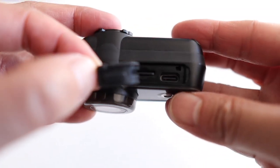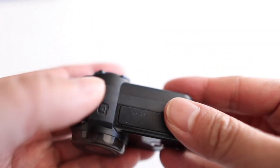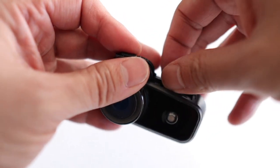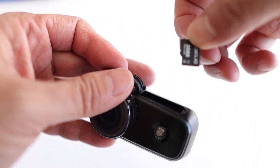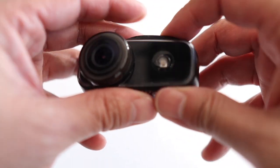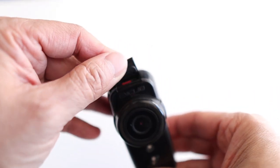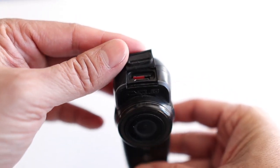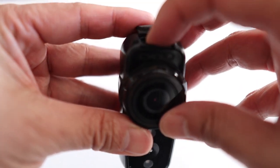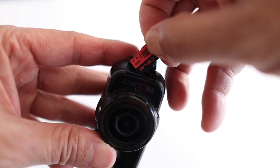In terms of the device's ports, it runs on USB-C, and it has the storage card right next to it. You can choose to upgrade that card if you want, but I've always felt that 32 gigs is plenty of storage for my rides. On the old version all the ports are on the top part of the unit — still USB-C and still running a 32 gig card.